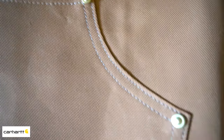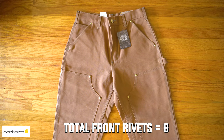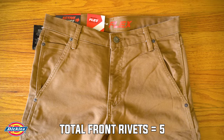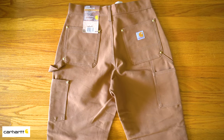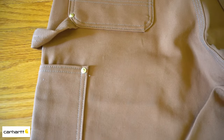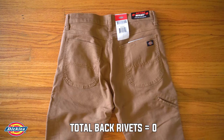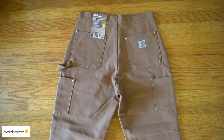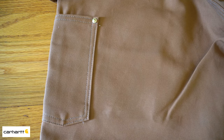You'll also notice there are rivets in the knee area on the Carhartt but not on Dickies. On the Carhartt there are two rivets on both the right and left knees, and two rivets on both the right and left side pockets — bringing the total to eight rivets at the front. For the Dickies, there are two pocket rivets on the left and three on the right, bringing the total to five rivets at the front. On the back, there are three rivets per butt area and one on the left side pocket on Carhartt — a total of seven back rivets — while Dickies has no rivets on the back.